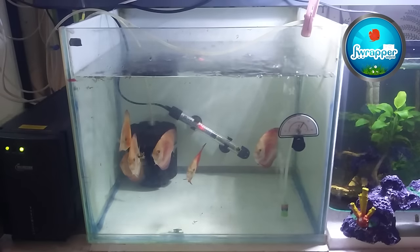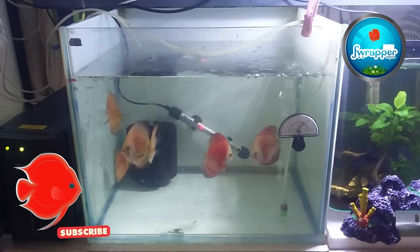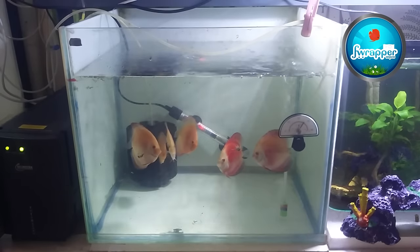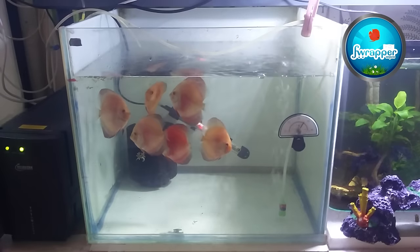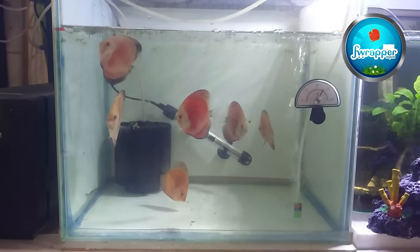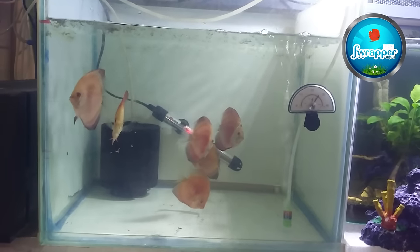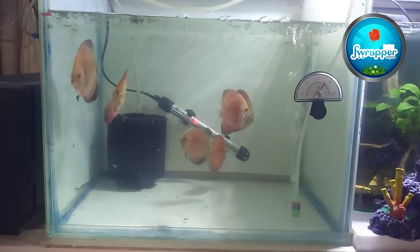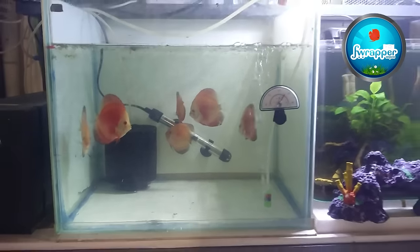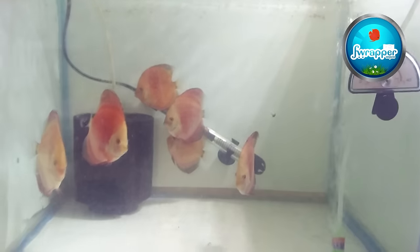They're going to be in this tank for another month or so. Generally an ideal quarantine process is about 90 days, so until then you don't put them into your main tank. I'm going to keep them in this tank for about two months, and if they all do well then they go into the big tank I plan to make. They all seem to like the new place, and slowly the color is coming back to normal.